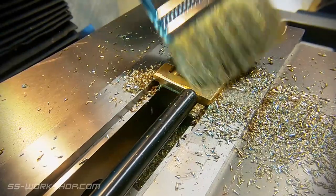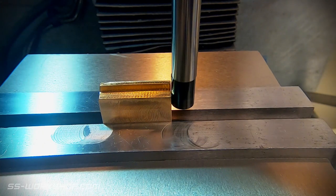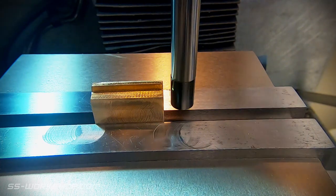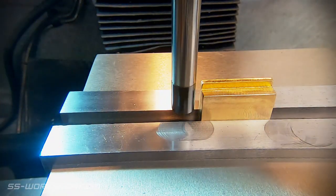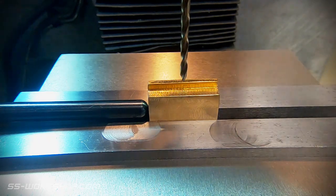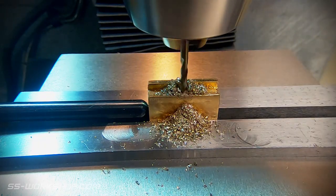With the pocket complete, the next job is to drill the hole that the bow rod will fix through. The part is located with an edge finder to ensure it's accurately located. I drill a hole using the pecking technique to start the hole. This is instead of a spotting drill, as the spotting drill would collide with the edge feature.